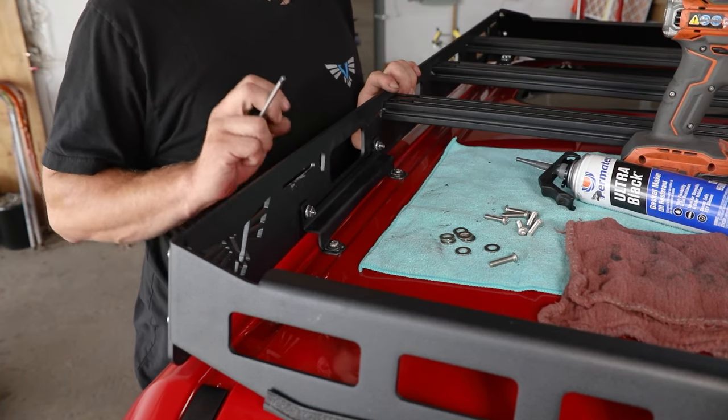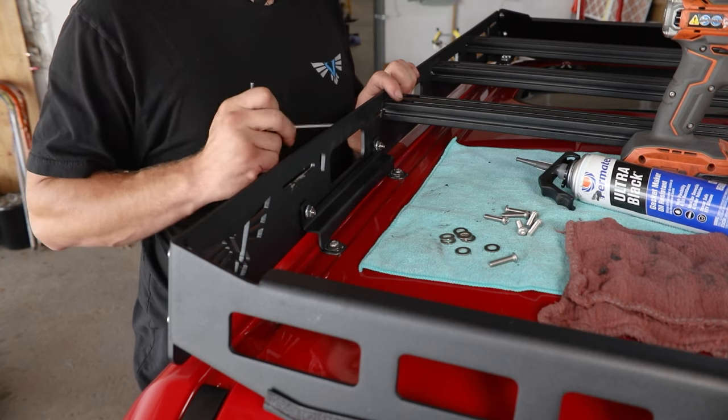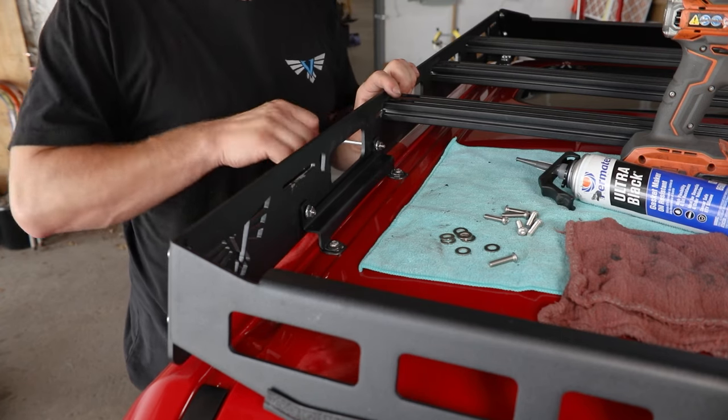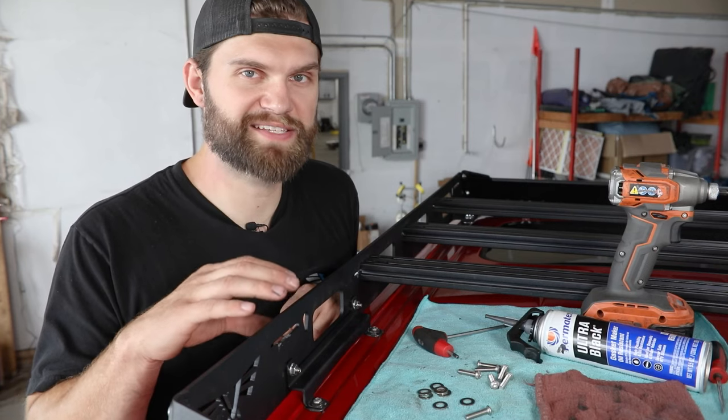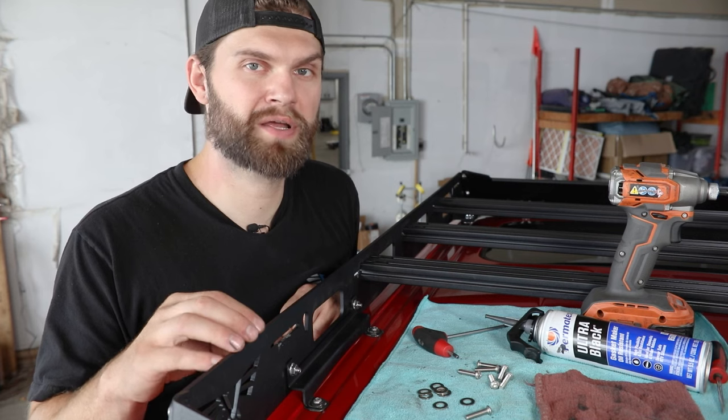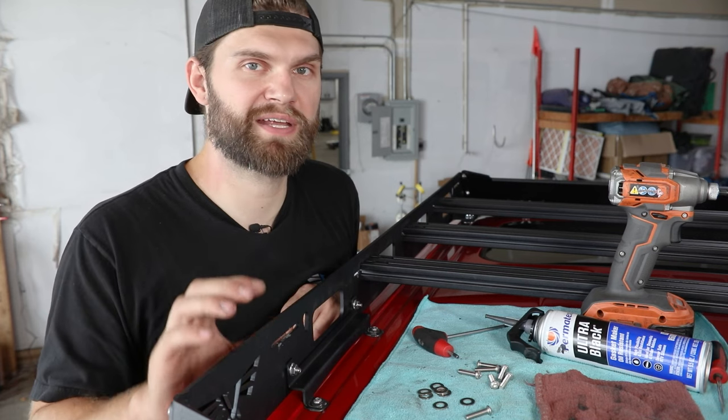At this point, using a 5/32" hex, snug the outside hardware to the side rail. Once you've completed this process on both rear mounts, that's going to accurately locate the rack from front to rear. You can then go to the front mounts and get them installed.